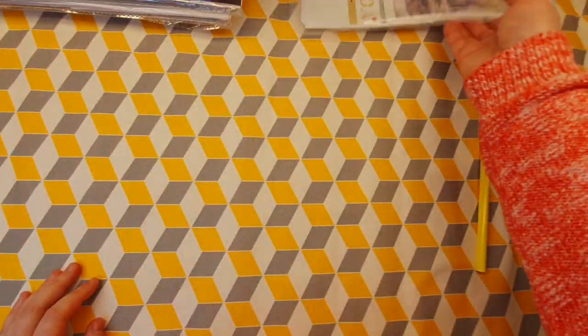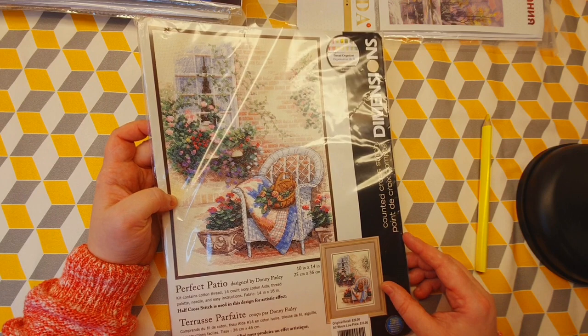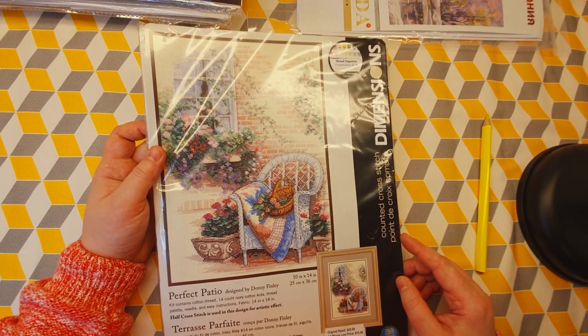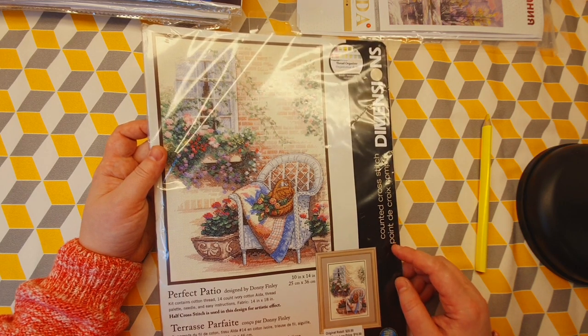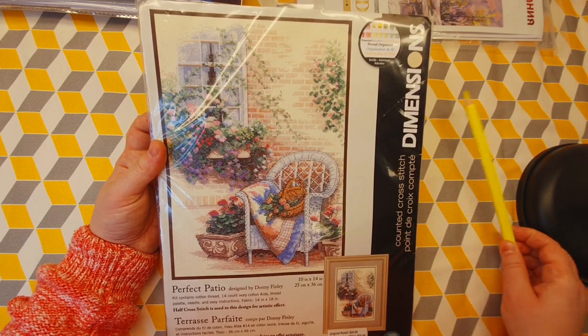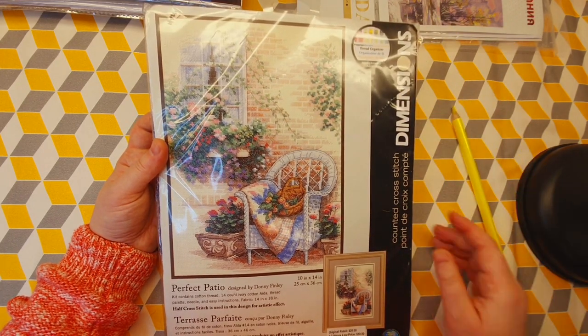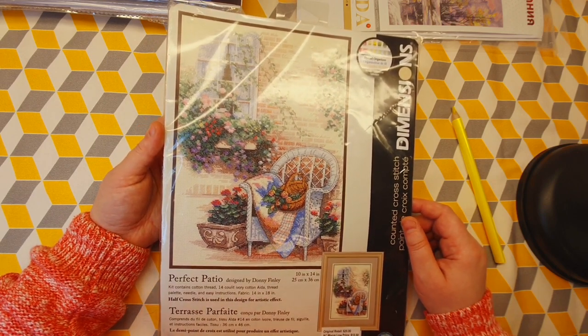Next, I have two kits by Dimensions. This one I bought on eBay — it's a Dimensions kit that's not produced anymore. I think it's going to be a very easy kit because there's a lot of half cross stitch, not whole cross stitch, so it's not going to be so difficult to cross stitch.